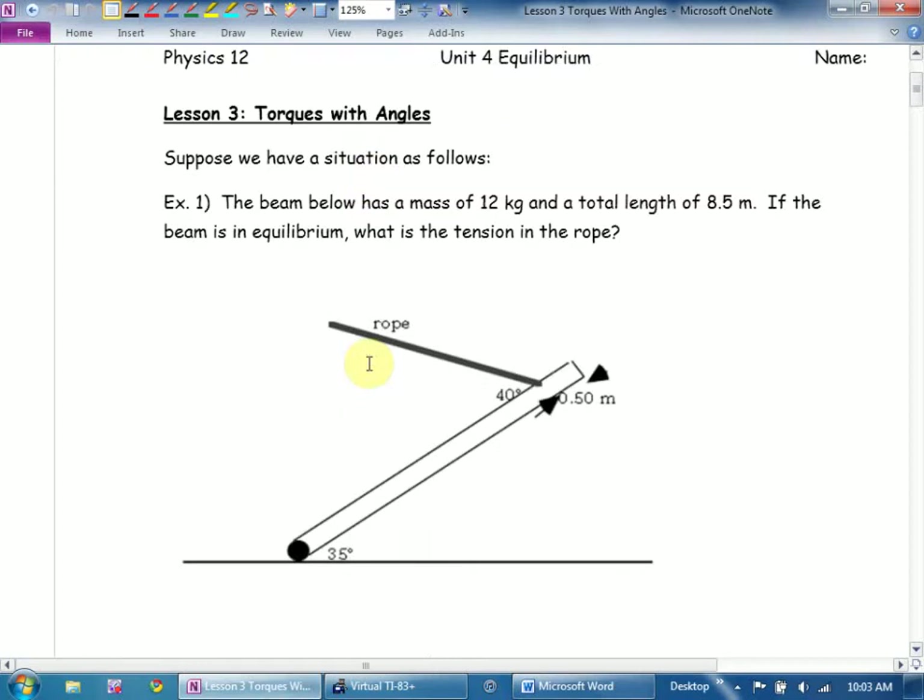Lesson three: torques with angles. I'm going to give you beams at angles, and you're going to have to find components.